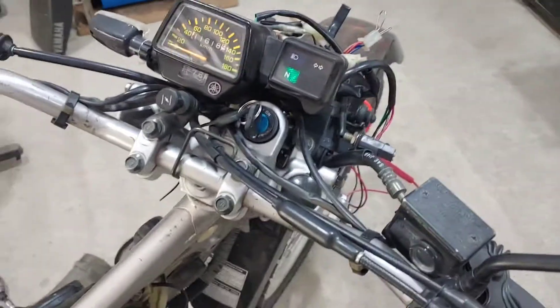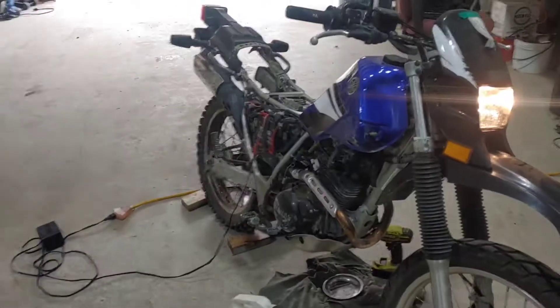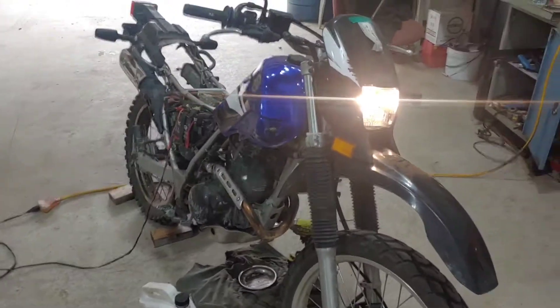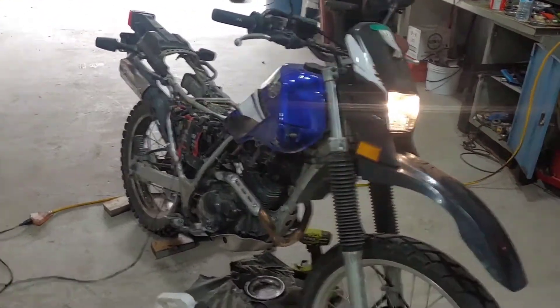We gotta get a new key switch for this bike. Not bad.